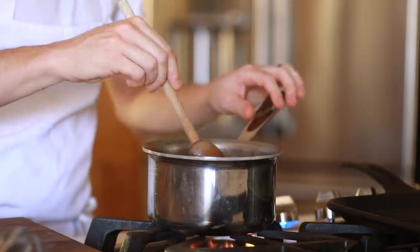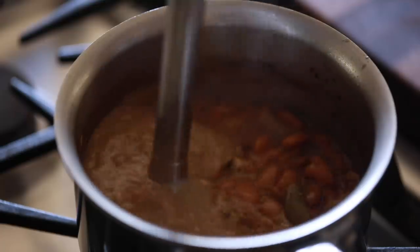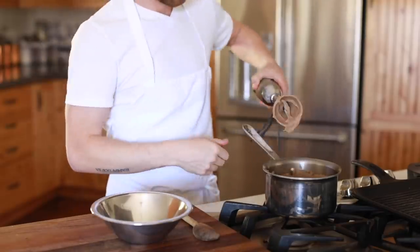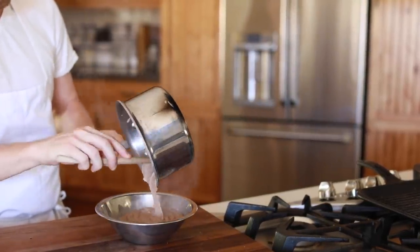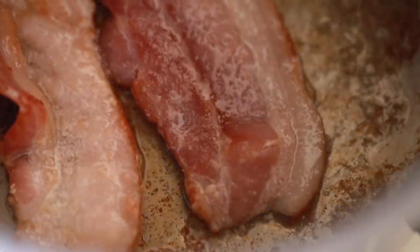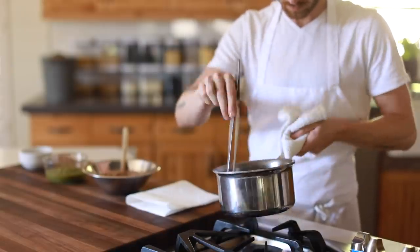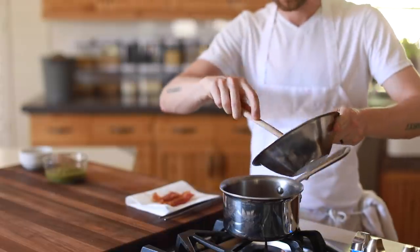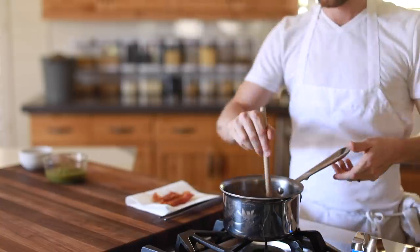As soon as the beans get super tender and basically start to split, blend them on high speed until they are a relatively smooth consistency. This depends on how you like your personal texture of refried beans. The beans are pretty much ready to go at this point, but for truly refried beans you need to refry them. I rendered a bit of bacon fat to use as my fat to refry the beans, and all I'm going to do is cook the pureed beans in the hot fat for another 5 to 10 minutes until they darken slightly and take on a bit more complex flavor. Once that's done, turn off the heat and the beans are truly done.